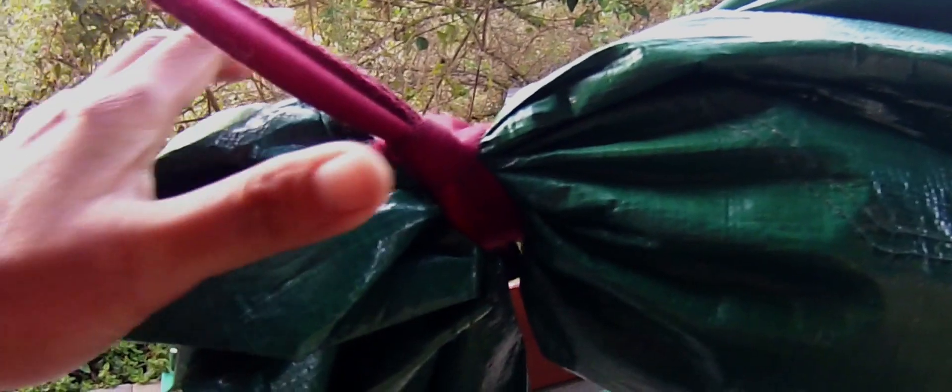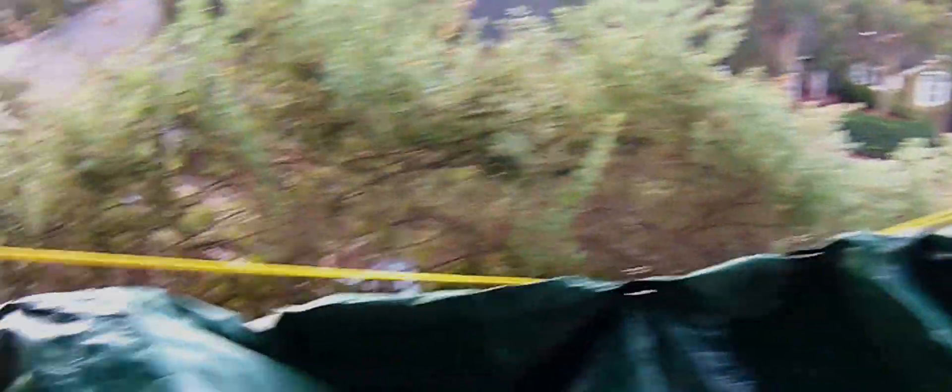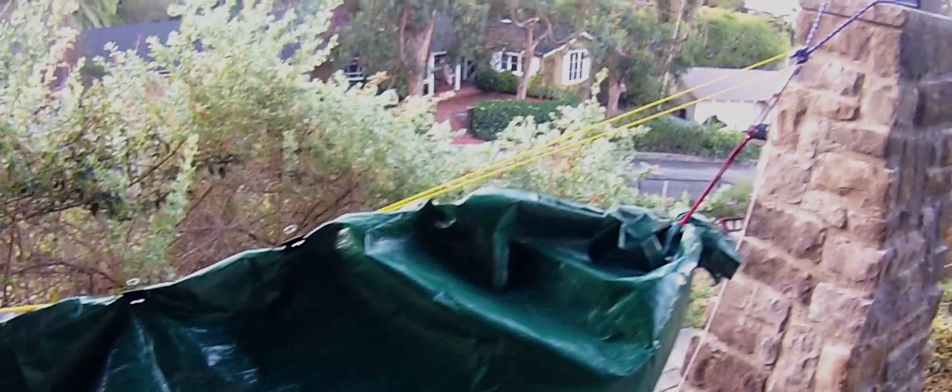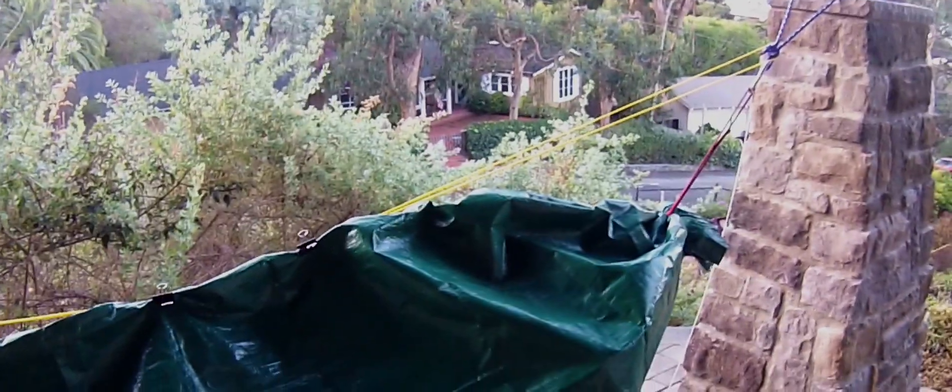I also made sure the flap is oriented so that in the event of rain, water falls down rather than potentially getting in. The same thing on the other side. It's not quite wild camping, but I figured I want to test this before I actually get out there.